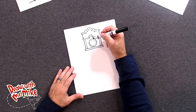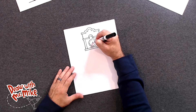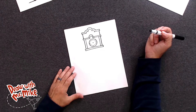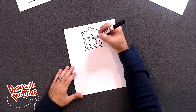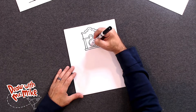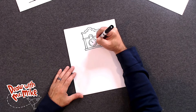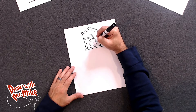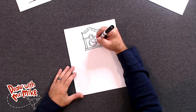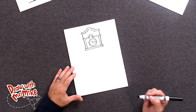Very good job following along. Next, we're going to put another circle right in the middle. And we're going to put the hands of the clock. We'll do a short line that points up in this direction, and then a little bit longer line that's going to point over in this direction — we'll have it go right to where three o'clock would be. So this is a short line and then a long line pointing to number three.